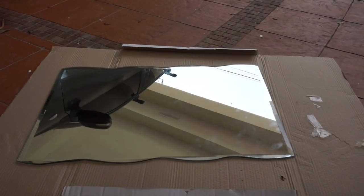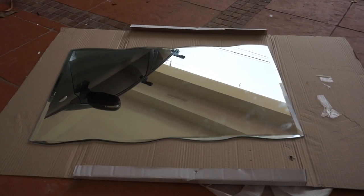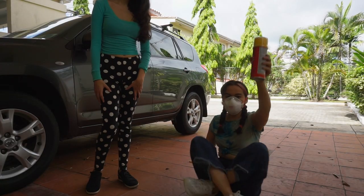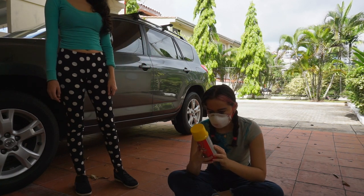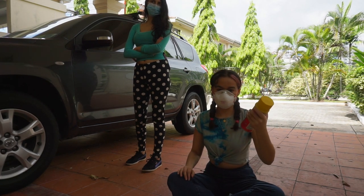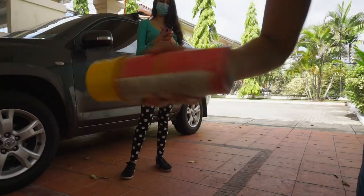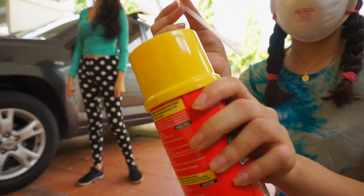Here's the setup in my driveway — I put it on a piece of cardboard. We're going to be using this brand of foam, so let's test it out. It says to shake vigorously for six seconds, and it comes with an attachment I need to screw on.